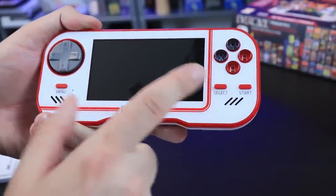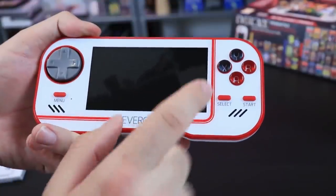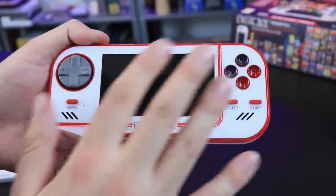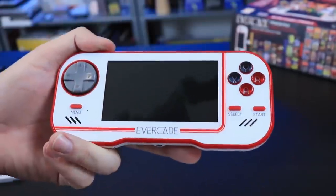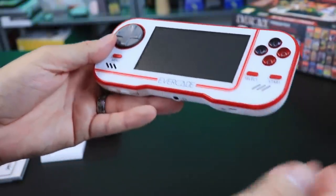The screen is 4.3 inches, the same as the PSP, so I just ordered a PSP screen protector. The plastic overlay on top is not easily scratchable — I wiped it with Windex and a paper towel, no scratches. I've had so many devices where you barely touch the screen and it scratches. This does not do that.